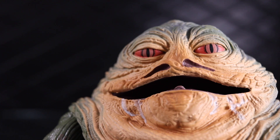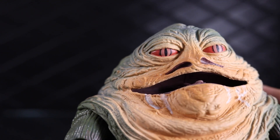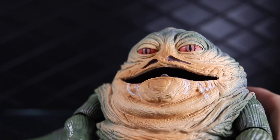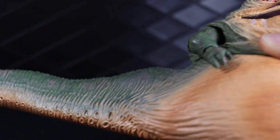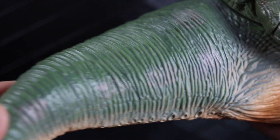Coming back around to the front, you can see the eyes are very nicely detailed — they're almost insect-like. I mean, obviously he's a slug, so... is Jabba an insect? Is he a reptile? He's got like little suction-cup-type things on the bottom. But the sculpting throughout is really good.